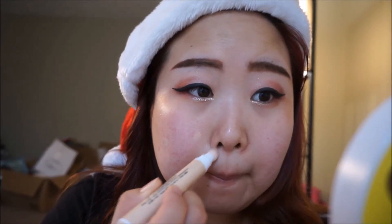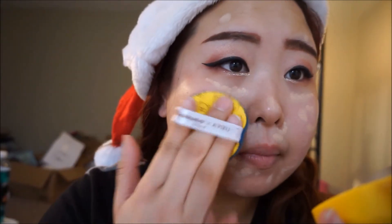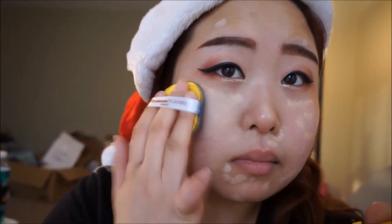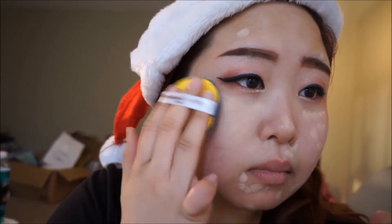Next, I'm going to use my concealer to conceal any blemishes or redness all over my face. I'm currently using my Apieu Rilakkuma Airfit Cushion as my foundation, so I'm going to be applying this all over. I really don't have a lot of product left, so it's not going to be high coverage.